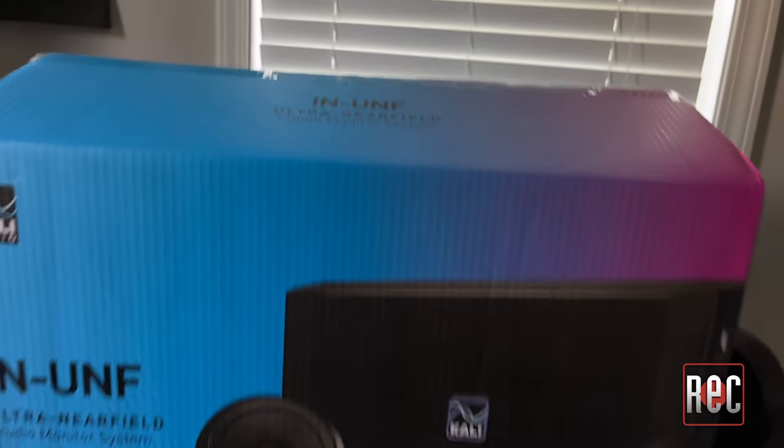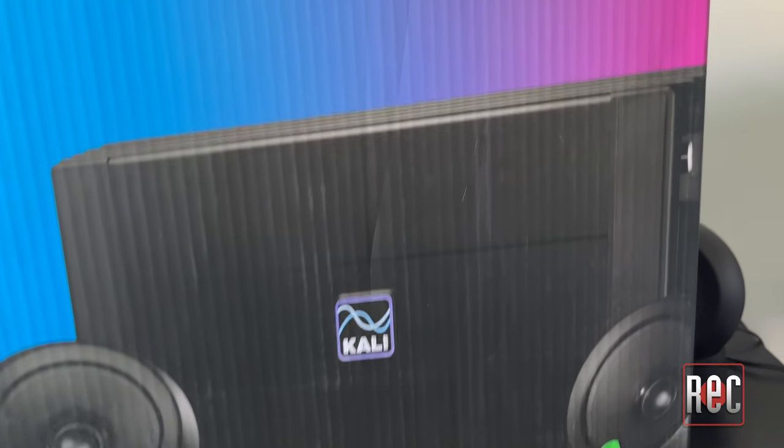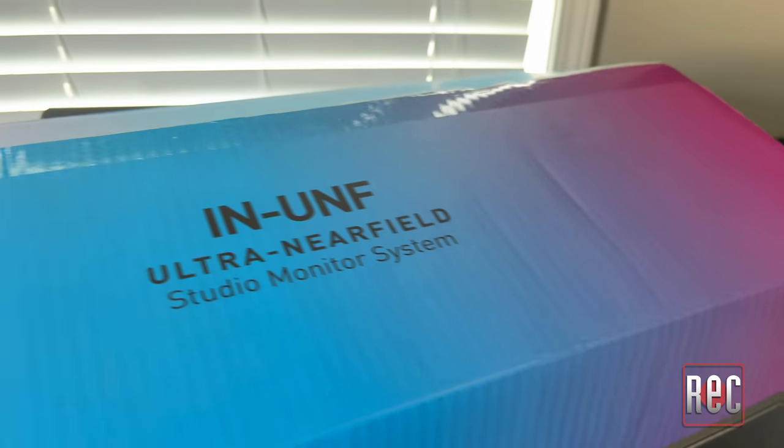When unboxing the IN-UNF system, you instantly get a feeling like you're in for something special before you even take them out of the box. It's finished in a striking pink-to-blue ombre color scheme, and I always really appreciate it when companies put a little extra thought into their product's presentation and appearance.